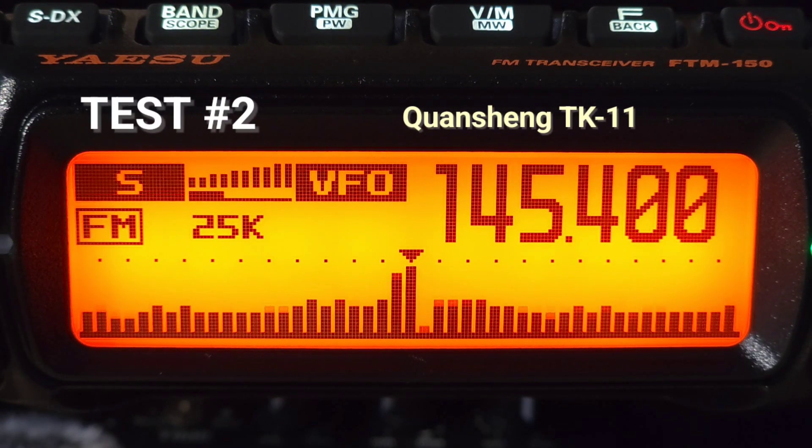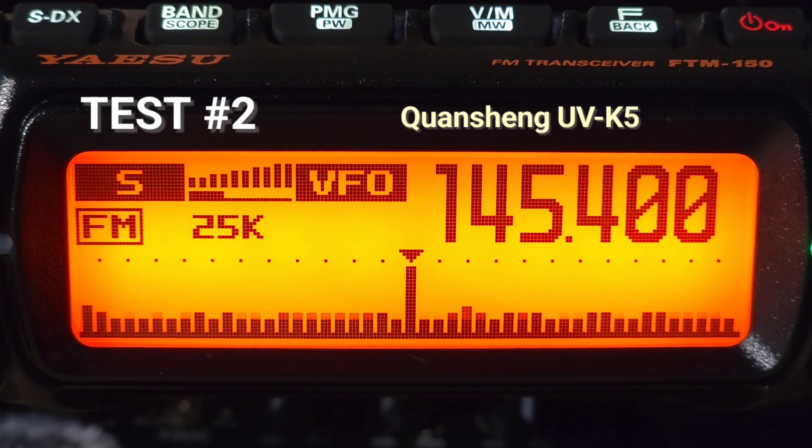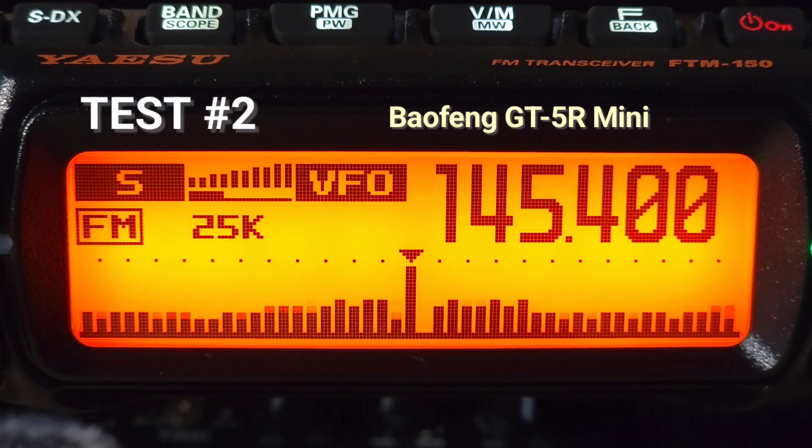This is the audio test — Kuansheng TK11 audio test. This is the audio test — Kuansheng UVK5 audio test. This is the audio test — Baofeng GT5R audio test.